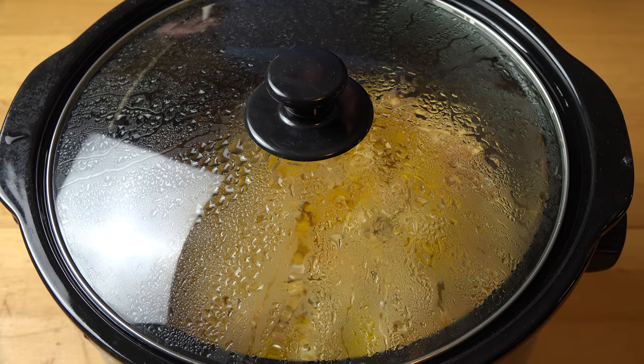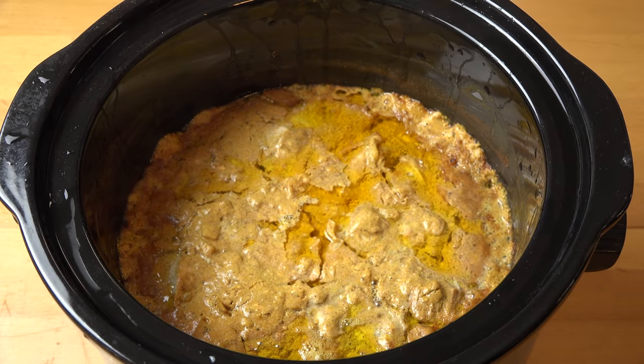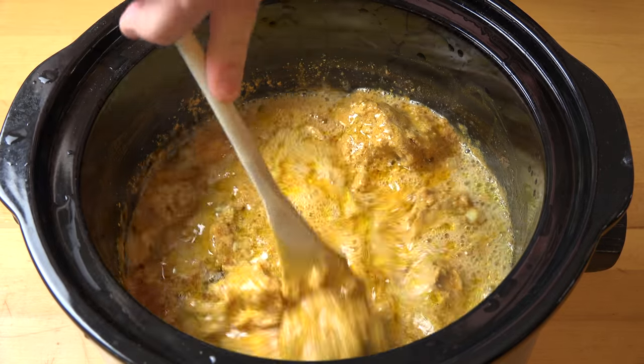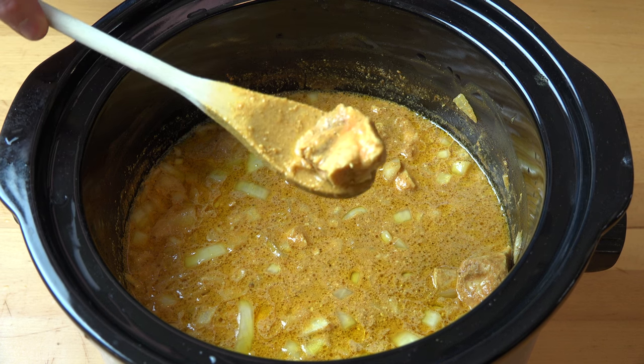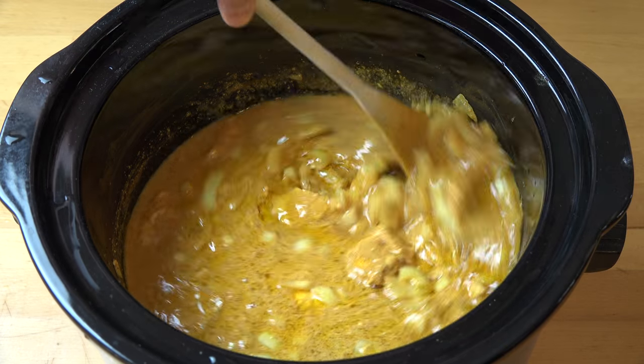Four hours later and our butter chicken is finished. Let's take this lid off and give it one final stir. Beautiful tender pieces of chicken, absolutely juicy and gorgeous, and that sauce is going to be absolutely delicious. We're ready to serve this up.